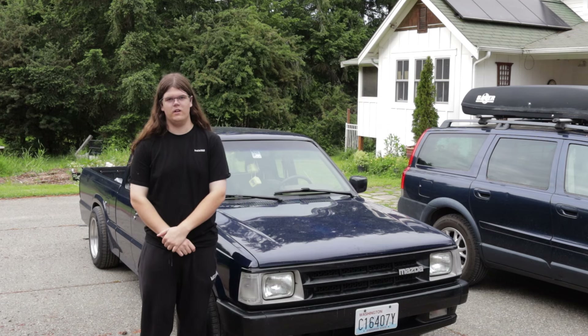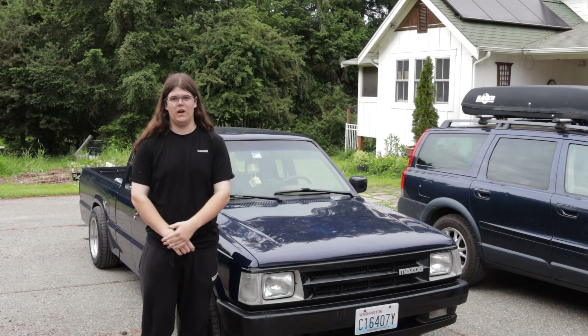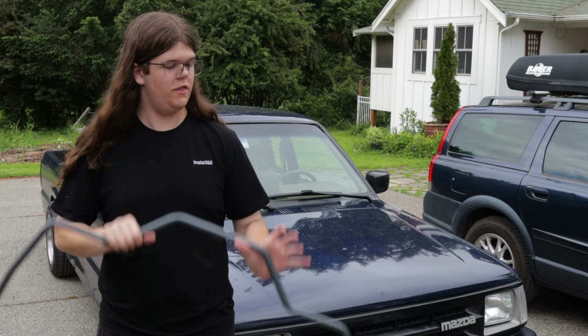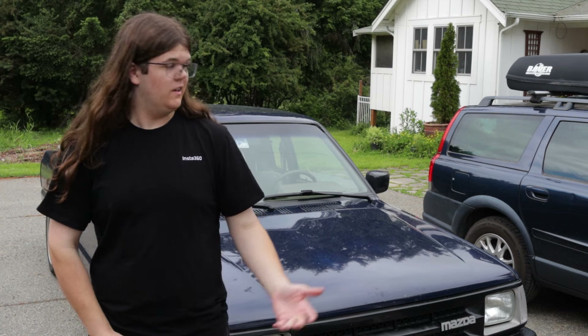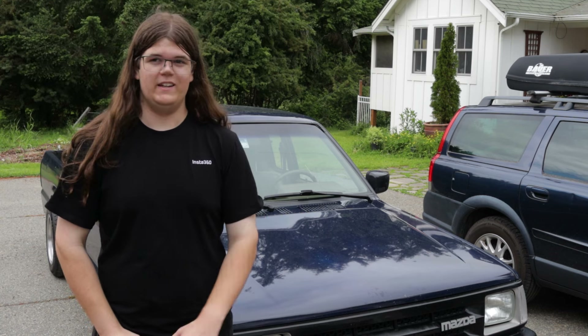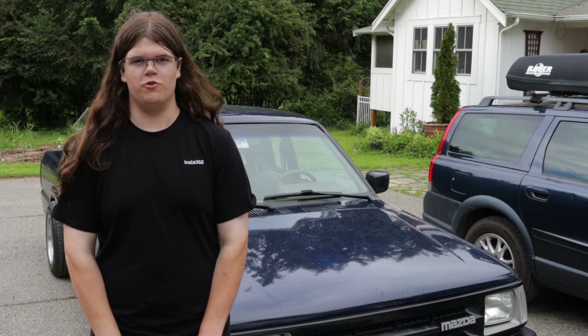This is my Mazda B2200 and it handles well, but I want it to handle better, which is why I bought this. This is a rear sway bar from Belltech. Essentially what it does is it makes it so that you have less body roll in corners, and that's going to make the car more flat and make it feel a bit better to drive.